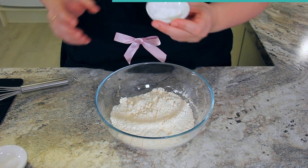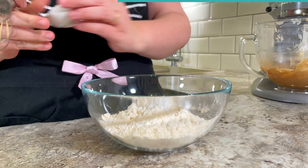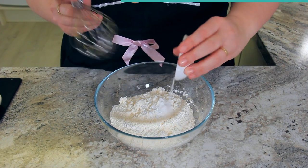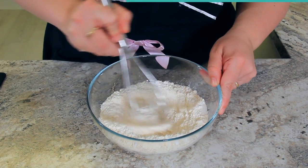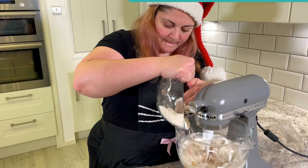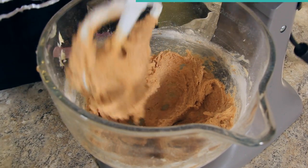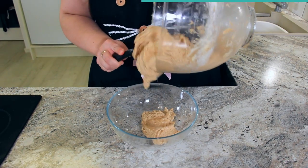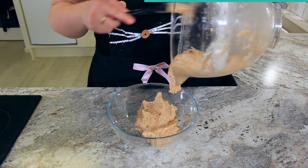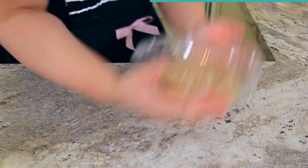To two cups or 250 grams of flour, add three quarter teaspoons or about four grams of baking soda and half a teaspoon or about two grams of salt. Give that a whisk together. Slowly add in your dry ingredients to your wet ingredients. This is a fairly soft dough, so we want to put it in the fridge for at least an hour. You can also pop this in the freezer for 15 minutes if you don't want to wait the full hour.